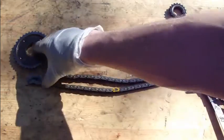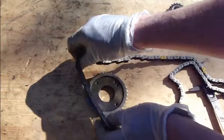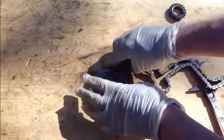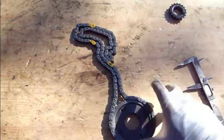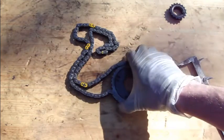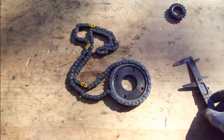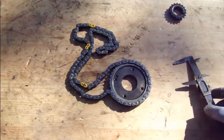Then we check the bigger one — the camshaft wheel. When I insert that in here nicely, in this way, this distance should be at least 9.7 cm.